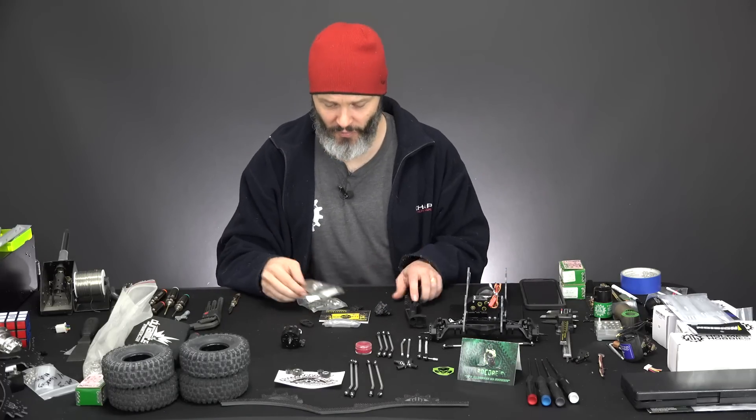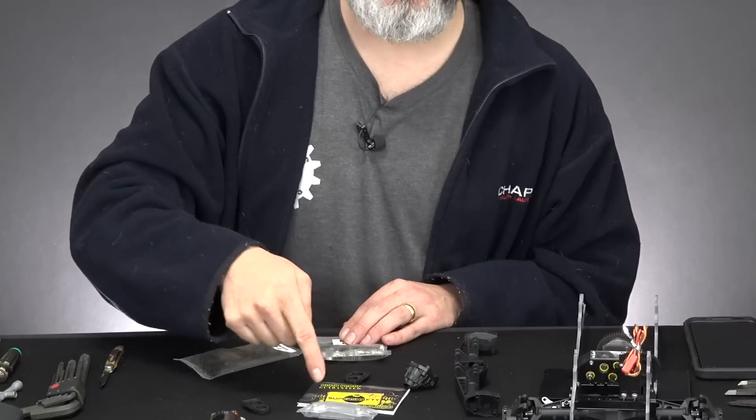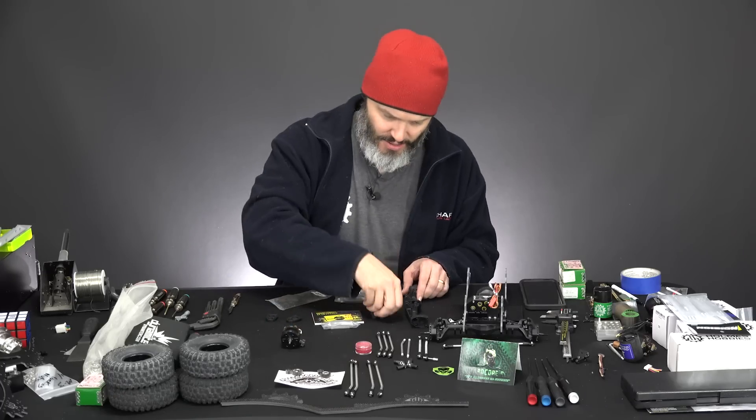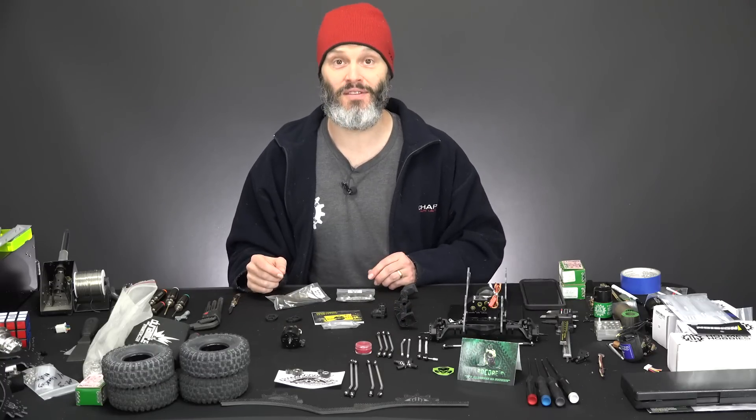Got to be very careful about that. And we're just going to look through real quick, make sure we have all the parts. Bag B1, Bag B2, a bag that doesn't belong here but will go in here, and our plastic pieces. I think we do actually have everything on the table.